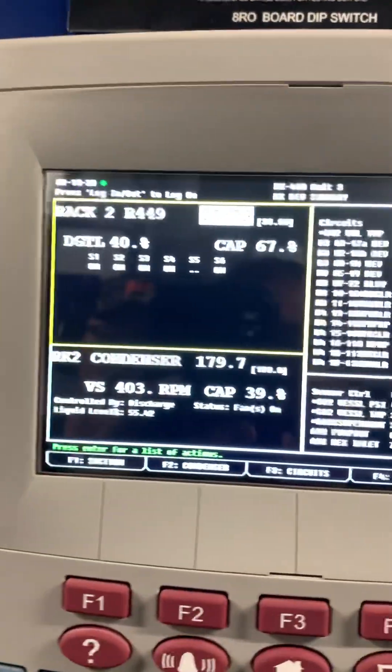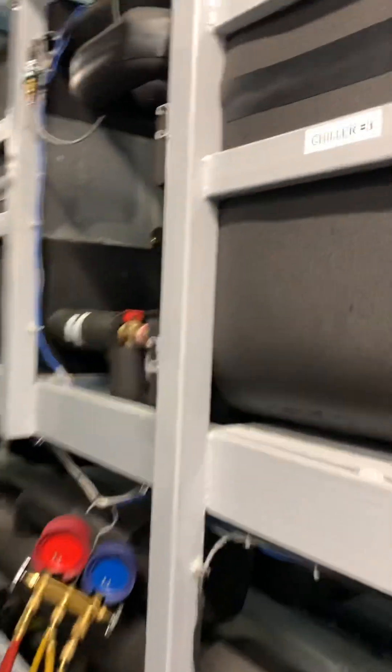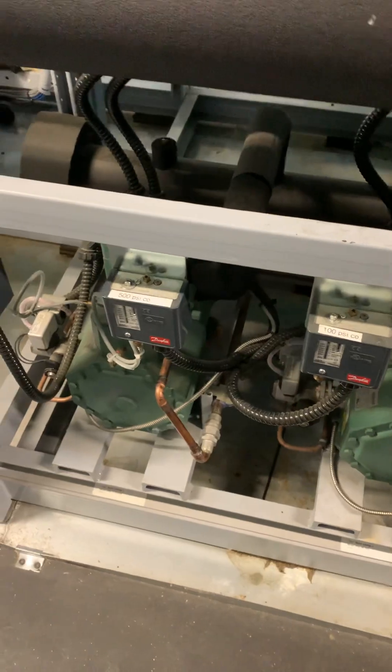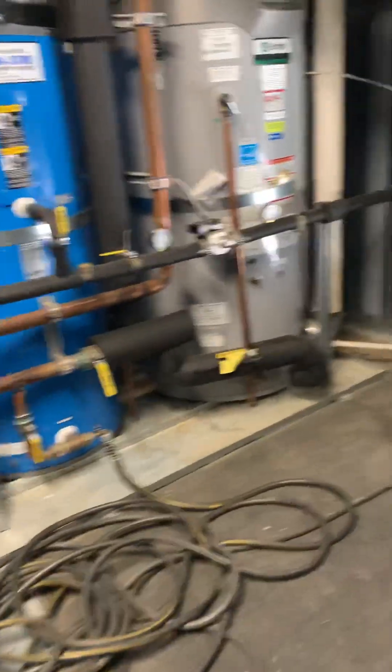Once I got that corrected, it brought my pressure down. My chillers started working — I've got two or three chillers here. This is my condenser evaporator, so it's the condenser coming off of these CO2 compressors. But the valves weren't opening enough because I had a high suction pressure.